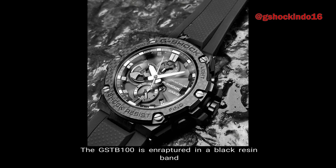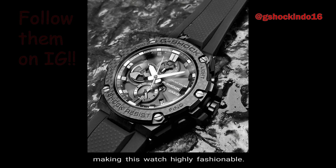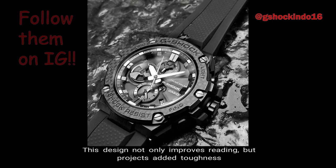Number 2: Construction. The GST-B100 is wrapped in a black resin band and features a lightweight black carbon bezel and sapphire crystal glass, making this watch highly fashionable. This design not only improves reading, but projects added toughness to its overall dynamic styling.